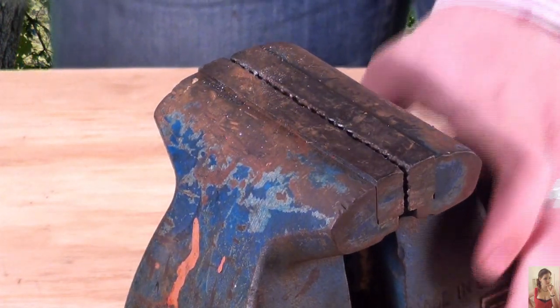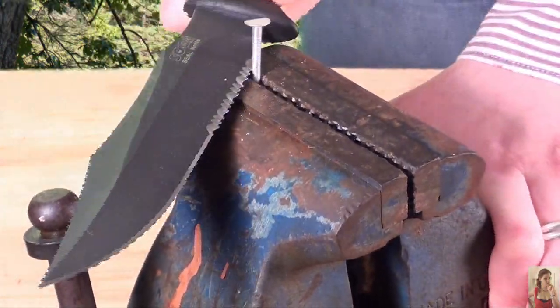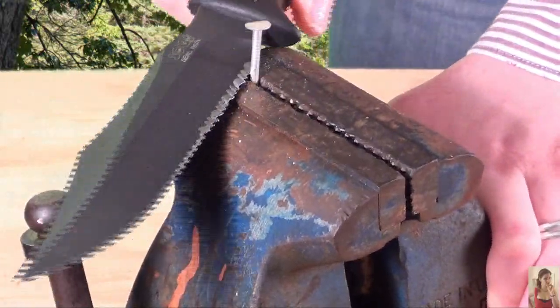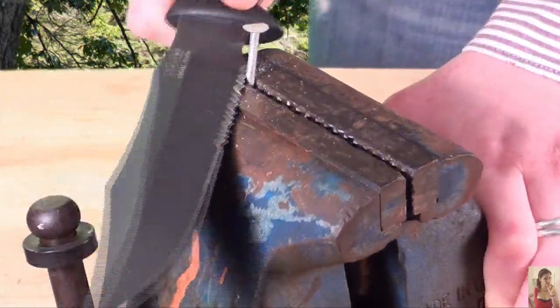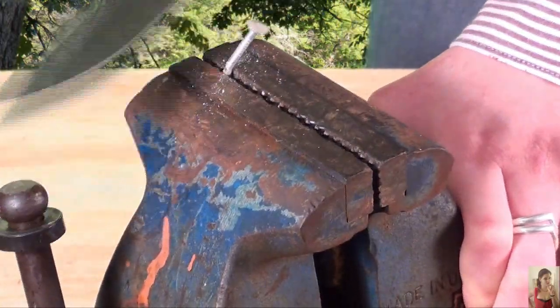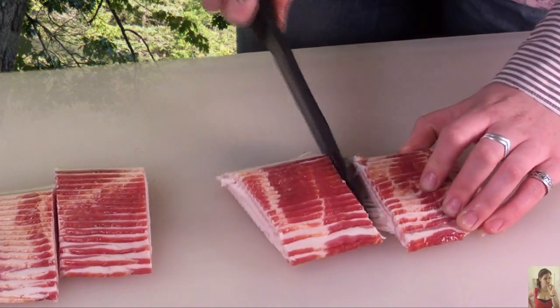There it is. Maybe that wasn't enough, so I'm going to try a thicker nail now. Did it make quick work of those nails or what?